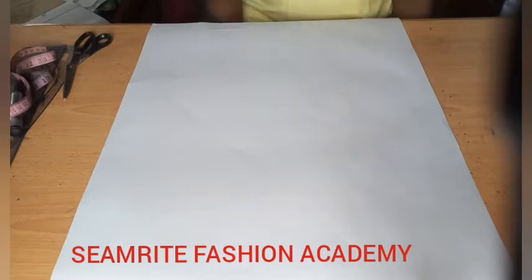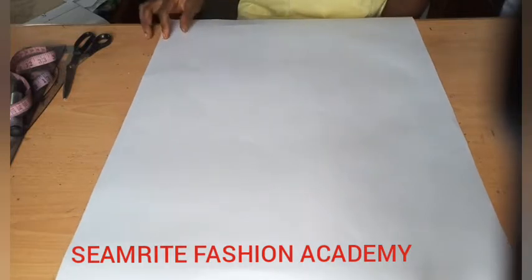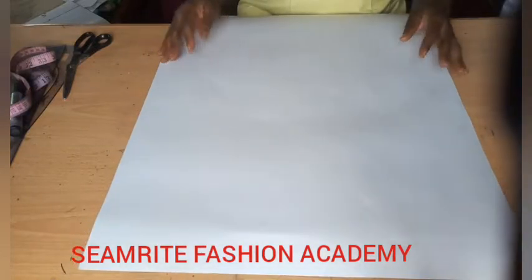If you are new to this channel, please kindly subscribe and turn on your notification bell to receive videos like this every week. Like and share the video to family and friends, drop your comments and suggestions in the comment section. So to begin this tutorial, you can see I have a flat pattern paper here.